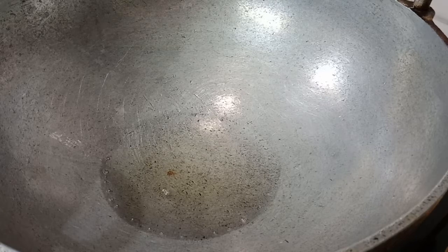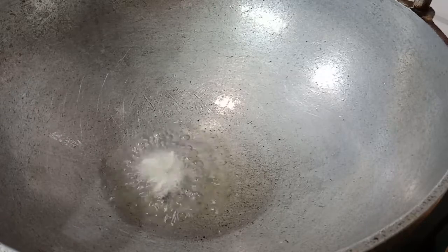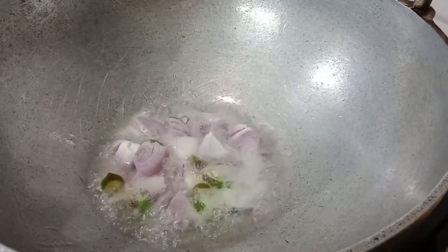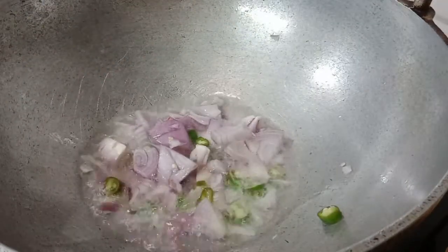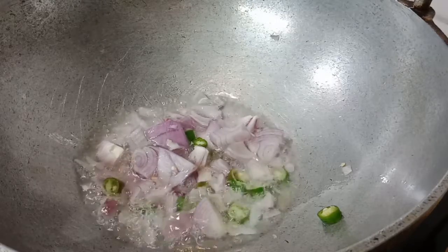Now we are going to make a green piece. Now we are going to add 3 tbsp of vegetable oil. We have 3 tbsp of vegetable oil — do that and add 1 chip.